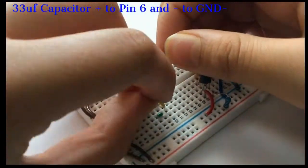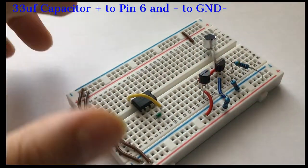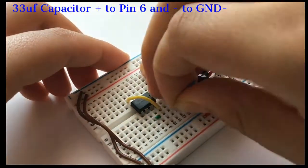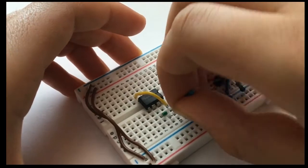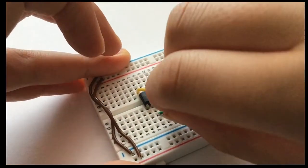Take a capacitor of your choice depending on how much delay time you want — you can check out my video in the description about the delay timer circuit. Connect the positive leg to pin 6 and the negative leg to the negative rail.